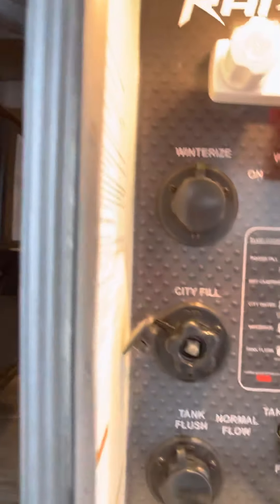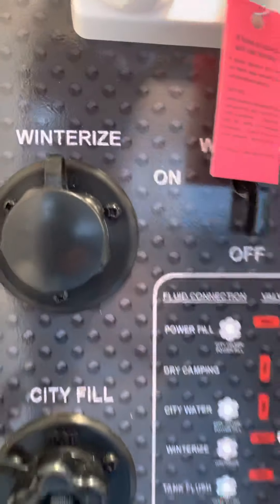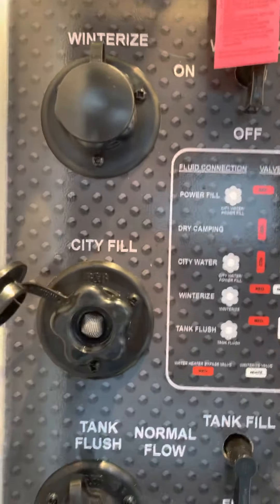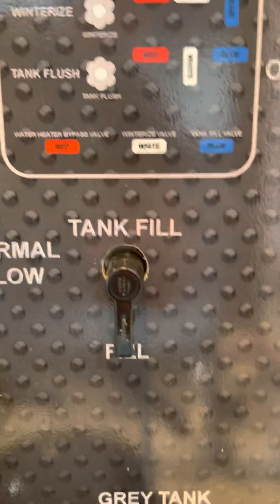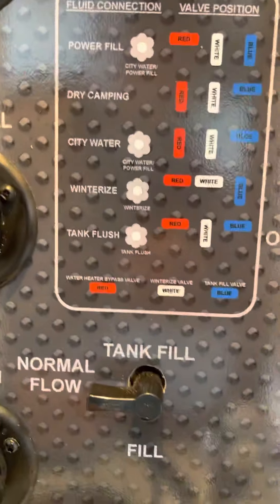There's your inverter, transfer switch for the generator, and outside shower. If you want to winterize, that's where you hook your hose up — turn this on, hit the pump, and then you're cycling through the trailer. You can fill the city water, or you can fill the tank from here by turning that valve, or you can just do city water. Just depends what you're up to.